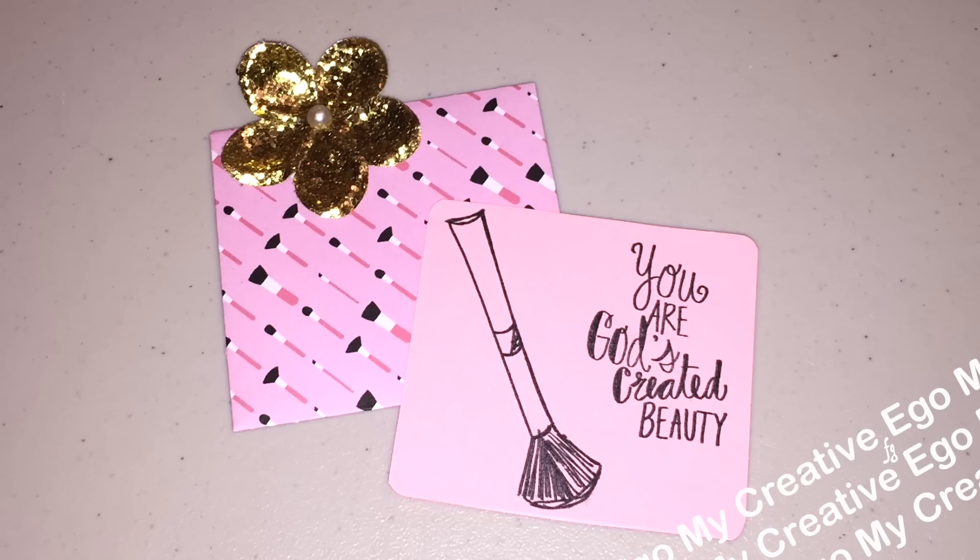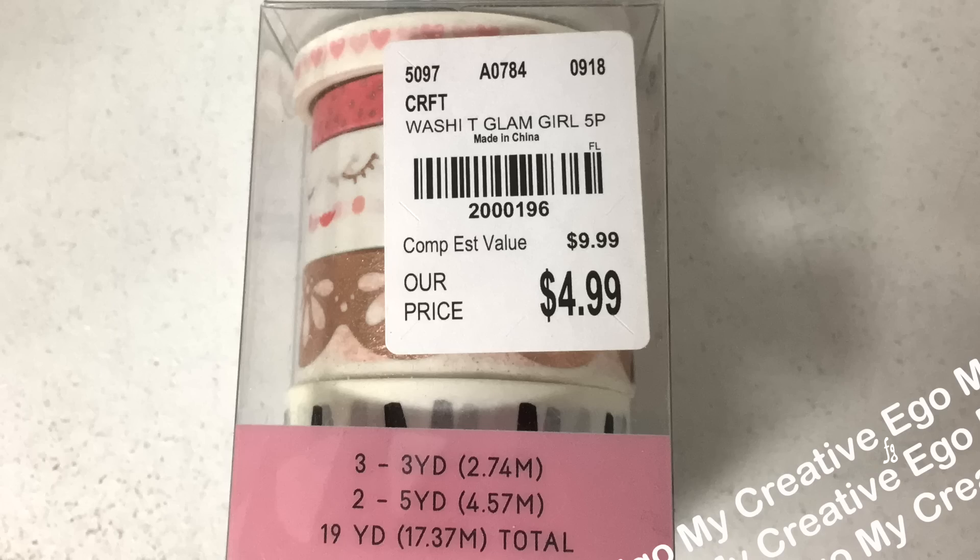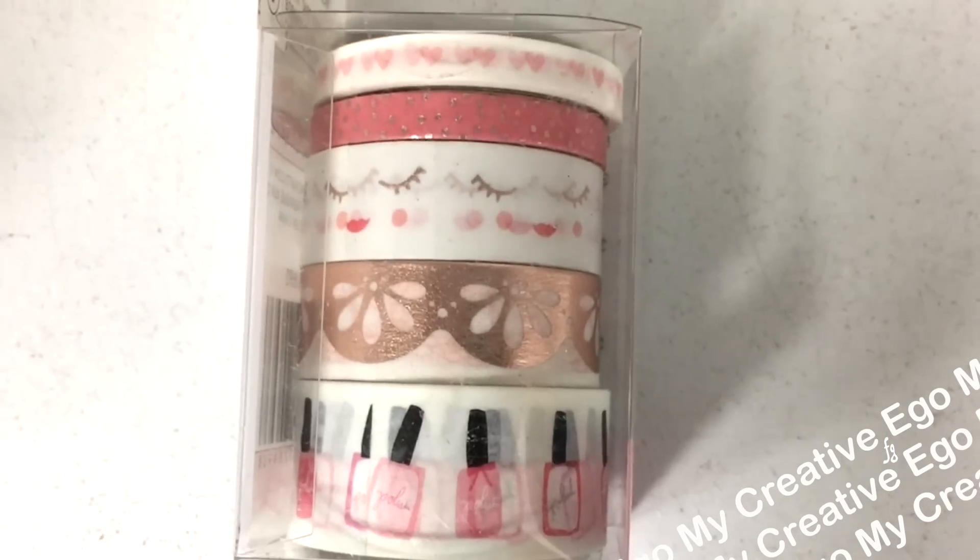They also have this set of washi tape. It comes with five different washi tapes — 19 yards total — and this was $4.99.